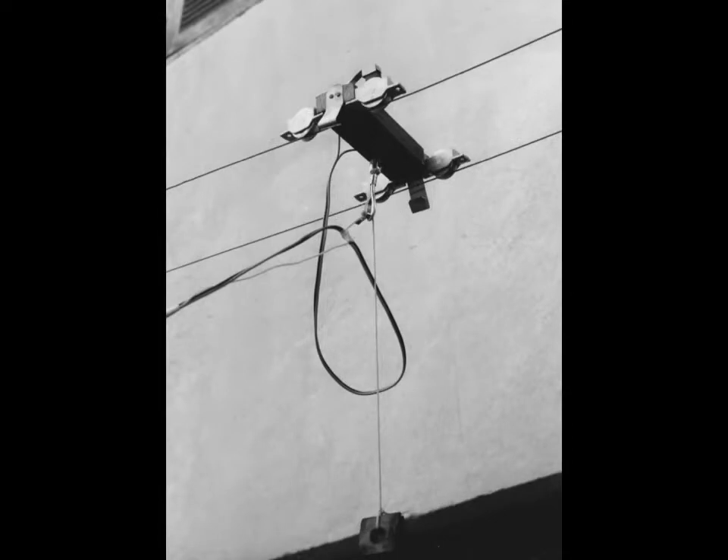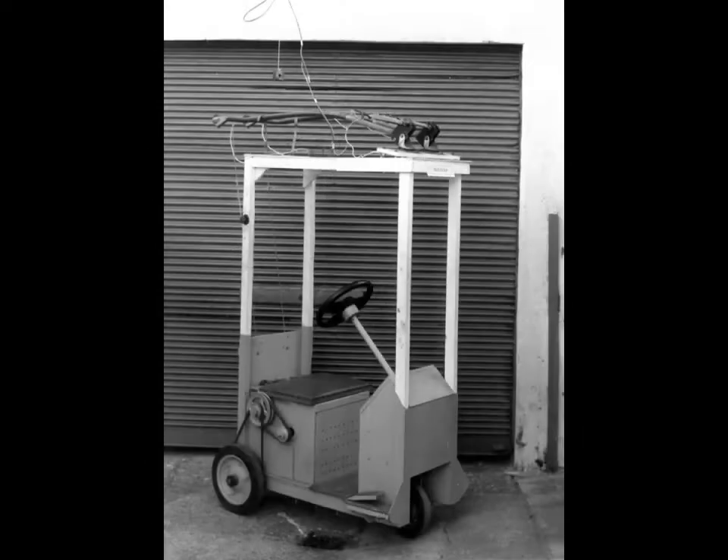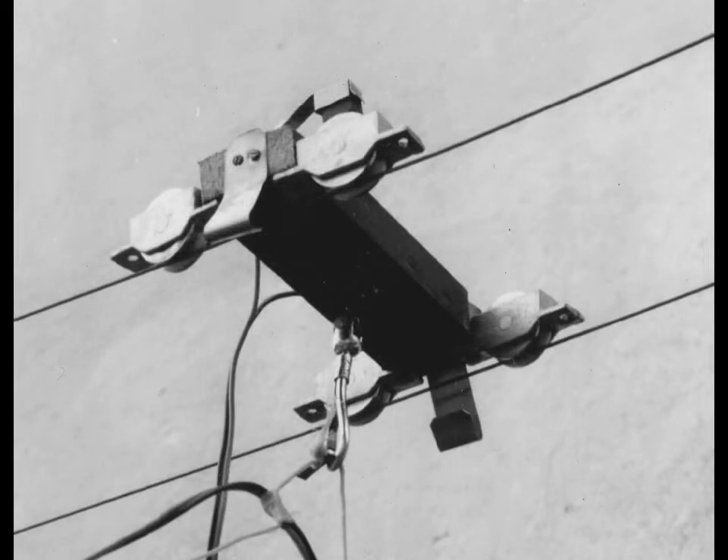The first replica was made in January 1985, and by this time I already had built the mini trolleybus, and it was possible to proceed the first experiments. The electrical contact was made through carbon inserts above the pulleys.